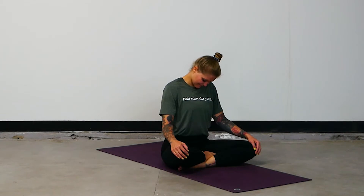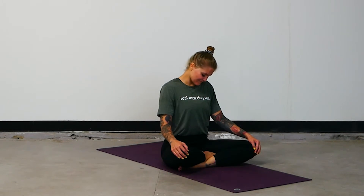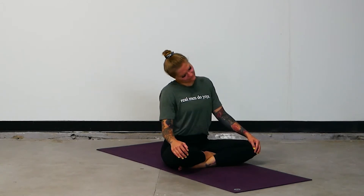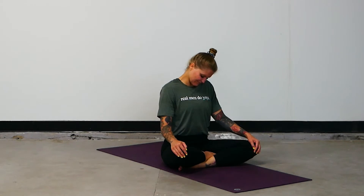Drop your chin to your chest. Take some neck circles to the right a few times. Slow and steady. If there's a place where you notice you need a little extra attention, give it to yourself. When you feel ready, take it over to the left. Notice that things may feel different as you move in this direction. That's okay — honor yourself in what you need.